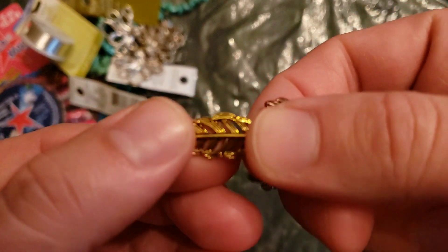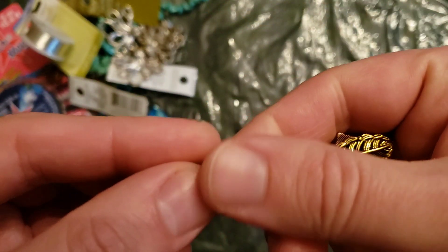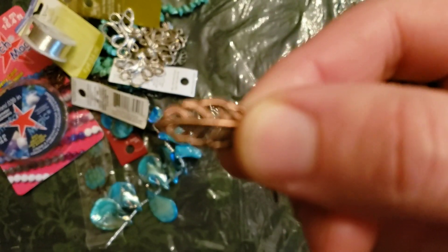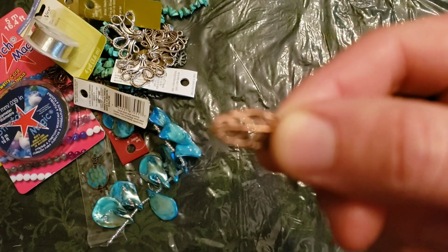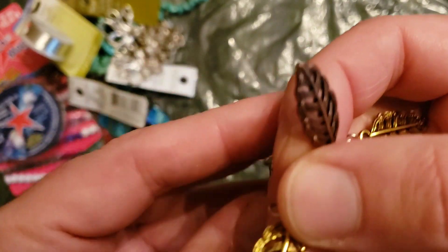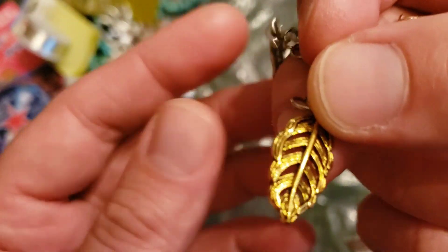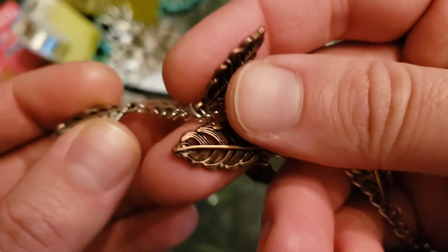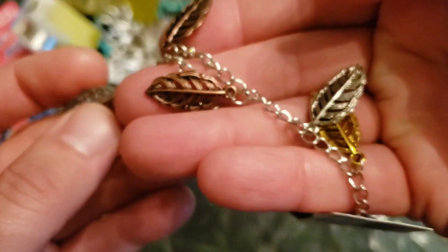Trying out some new charms. I like the three different colors, and I like the 3D effect of these — that's fun. Camera didn't like the 3D effect. I don't like gold, but you know what, I'll make an exception now and then. So we got the silver and the antique copper, and we'll make do with the gold.